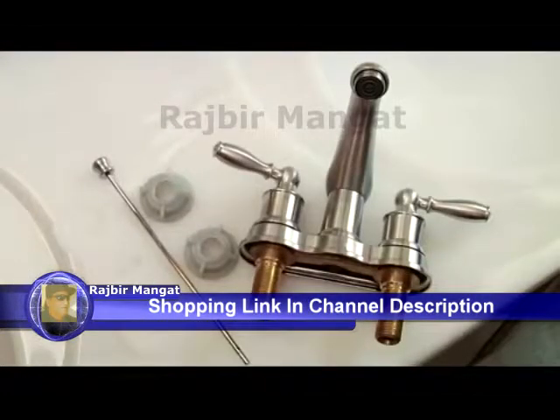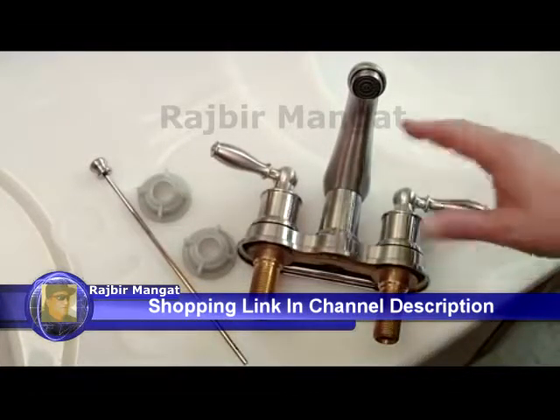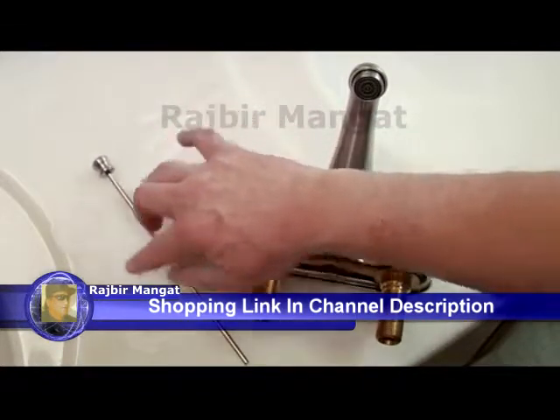These are the parts that you need to install Moen's new Lindley two-handle bathroom faucet: faucet assembly, mounting nuts, lift rod, and deck gasket.